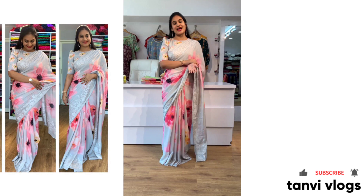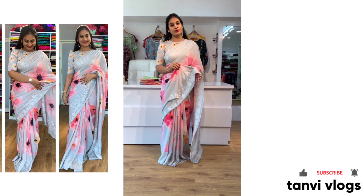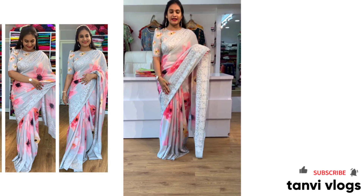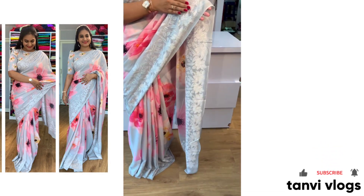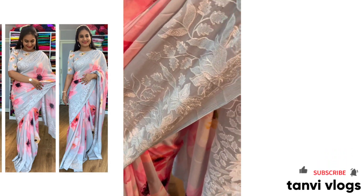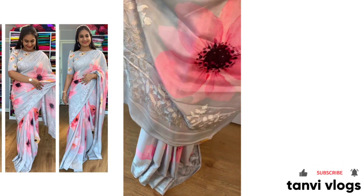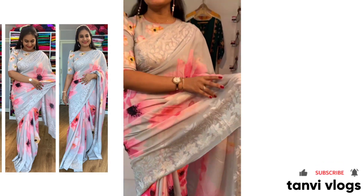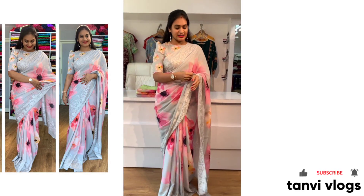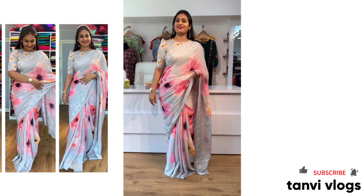I am going to show you a lightweight saree. You can see a lightweight and the highlight of the saree is the border. You can also see thread embroidery. You can also see two sides of the saree and the edge of the saree. I have a complete fancy wear saree, lightweight and pastel color. These are fancy sarees.